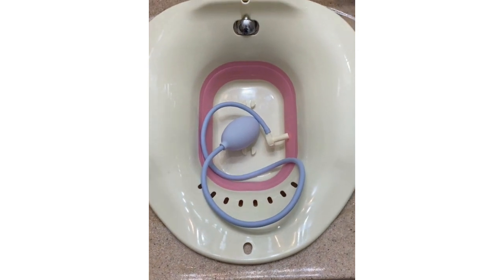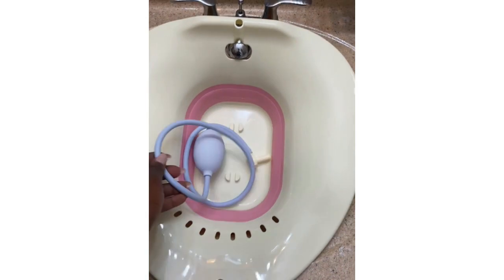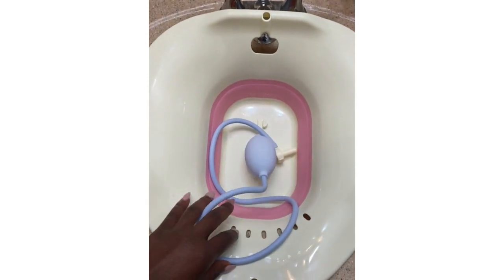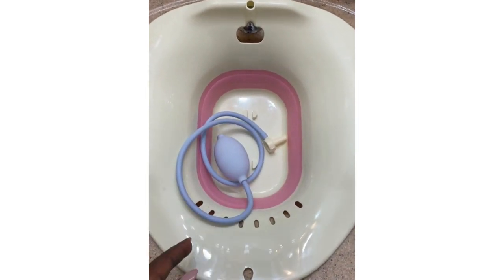Hey ladies, when you purchase a women's haven steam kit it comes with this thing and you're like, what is this and what's it for? This is called a plunger, and I'm going to show you a quick video of what it's for and how it can be used.